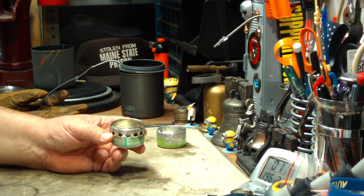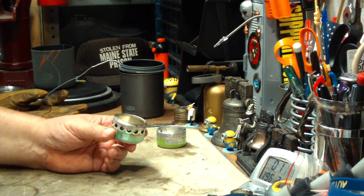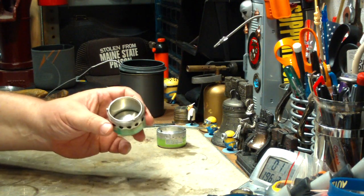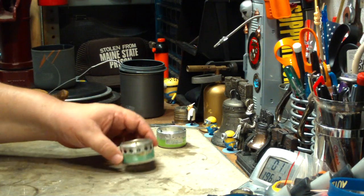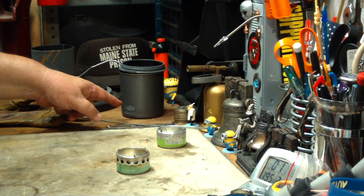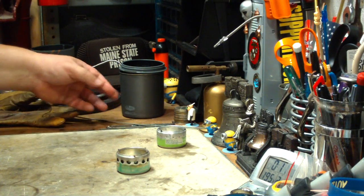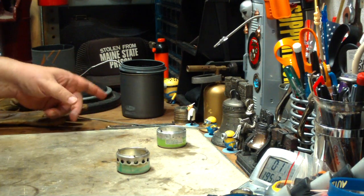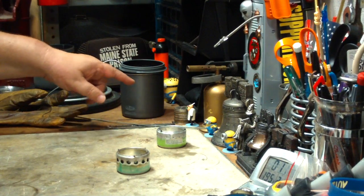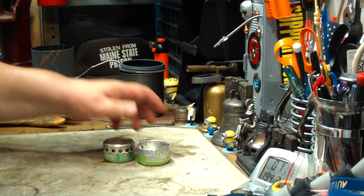I would have said that the aluminum pot would reflect more of the heat back, but maybe the aluminum pot absorbed the heat better so it didn't bounce back onto this and it ran a little bit cooler. Maybe the GSI, being a thicker material, the specific heat of this would be a whole lot different than the aluminum. Even though this is aluminum, it's anodized — or as they call it, halulite — but it's an anodized aluminum. So, very interesting.